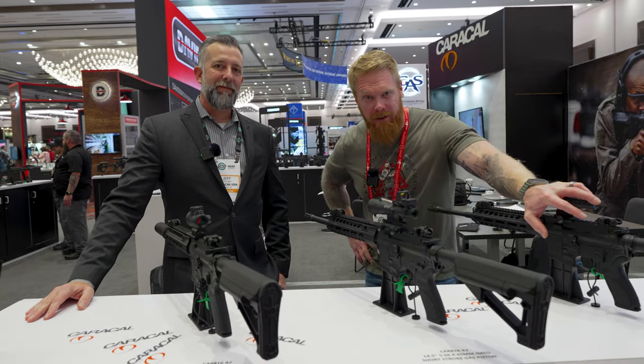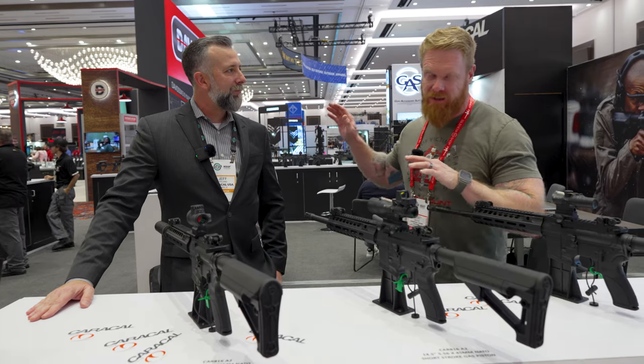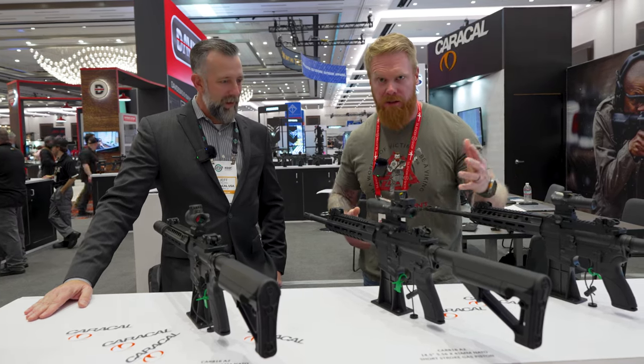Hey folks, Gary here with Paramount. We are back at the Caracol booth. We released that video the other day about the rifles, about the CNP9s, and we've gotten lots of questions on those.